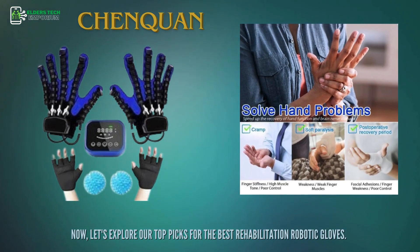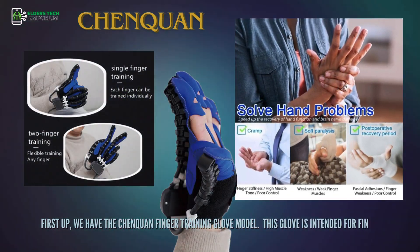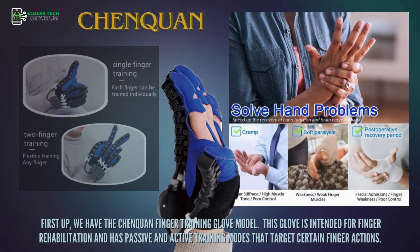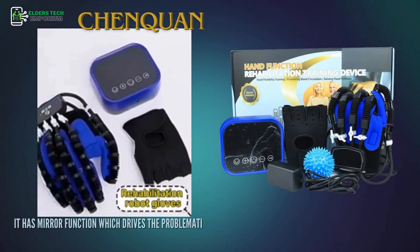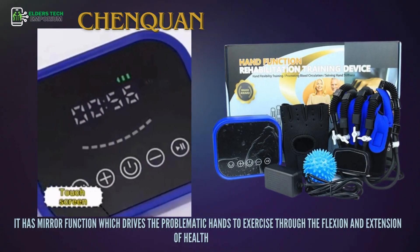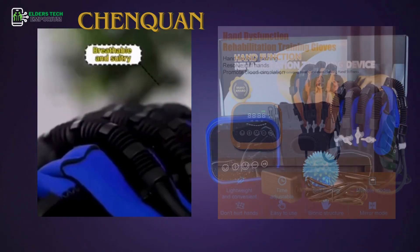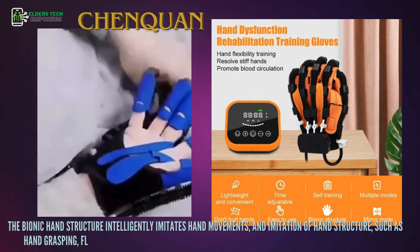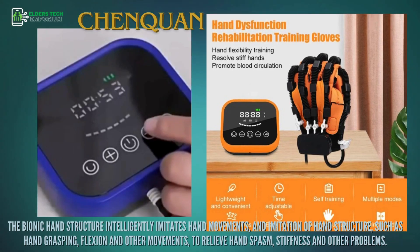First up, we have the Chenquan Finger Training Glove model. This glove is intended for finger rehabilitation and has passive and active training modes that target certain finger actions. It has a mirror function, which drives the problematic hands to exercise through the flexion and extension of healthy fingers. The bionic hand structure intelligently imitates hand movements — such as hand grasping, flexion, and other movements — to relieve hand spasm, stiffness, and other problems.